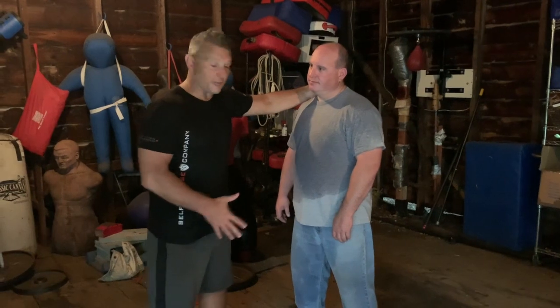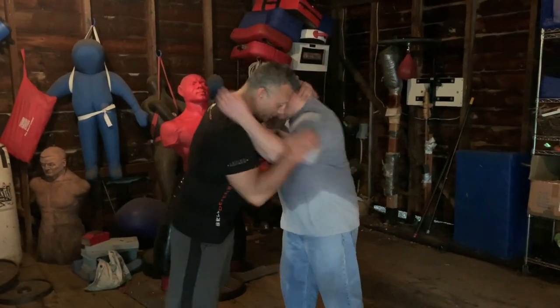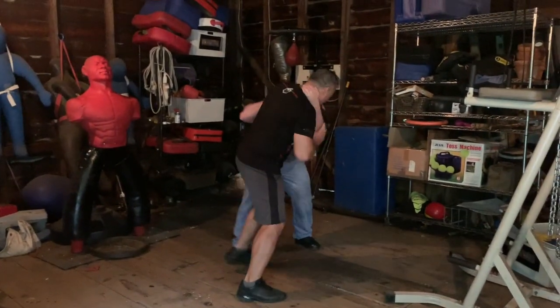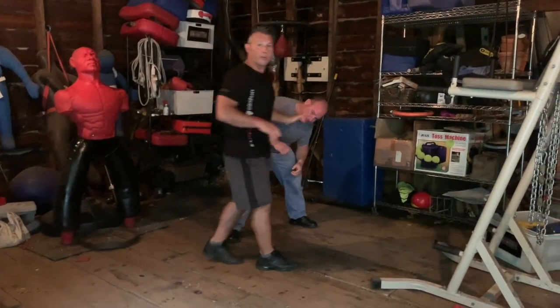Now with that three-count kick drill, the application is really when you're grappling with somebody and you're moving around and you need to get them off balance. So we're going to be locked up in here. I'm going to be kicking, kicking, moving, so I can open them up a bit.